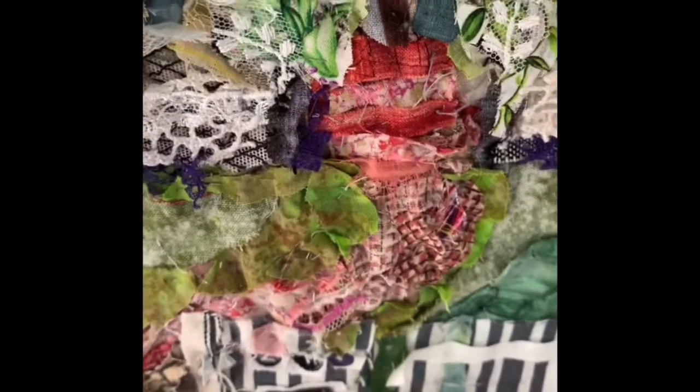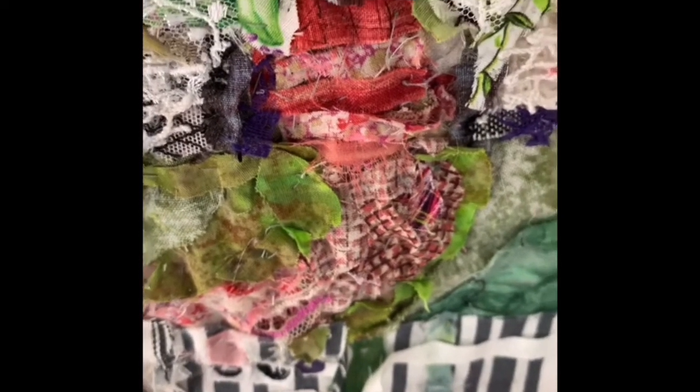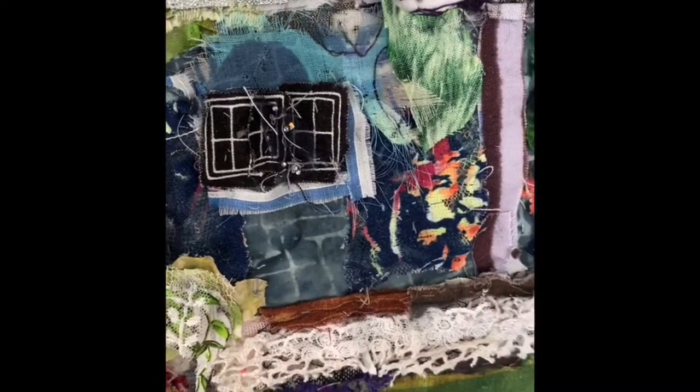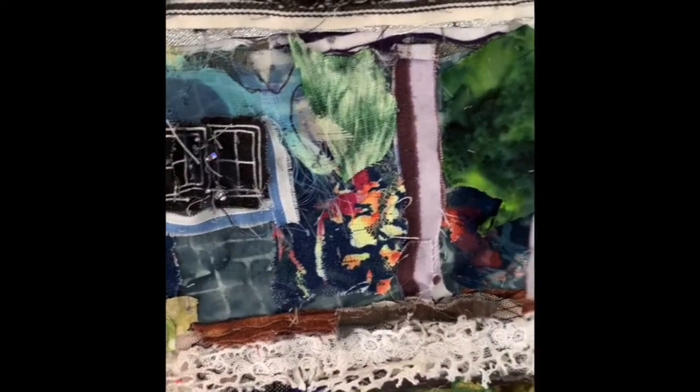The path and steps are made up of lots of different scraps of red material in different patterns, and you can see the windows which I cut from a different fabric and added some sparkly material to bring those alive as well.